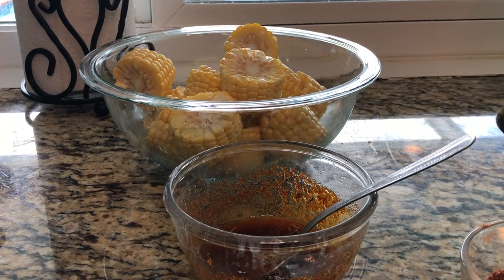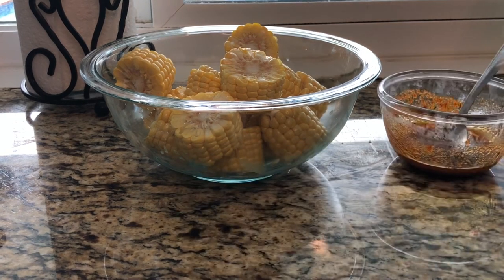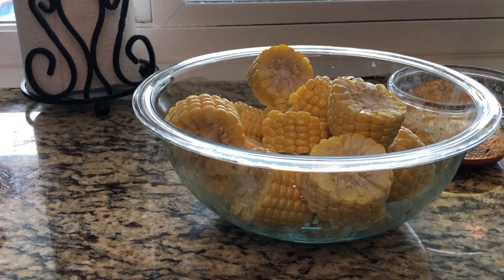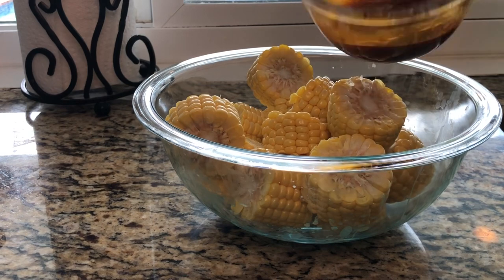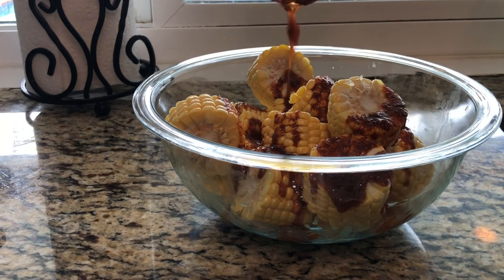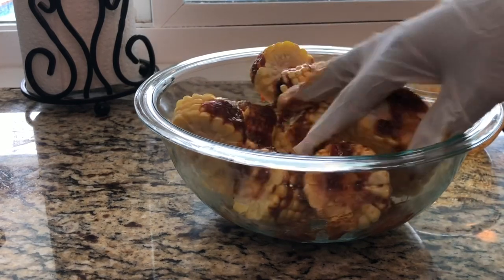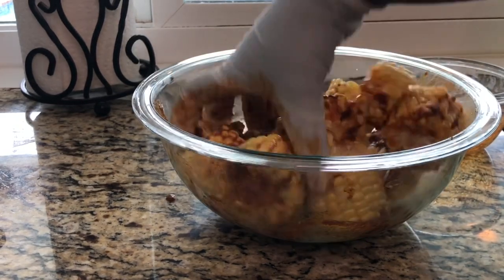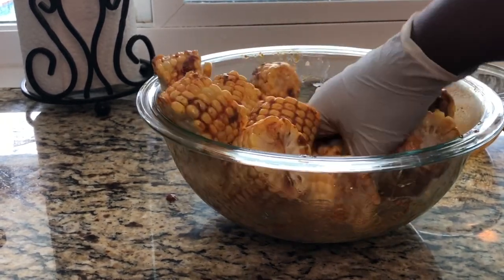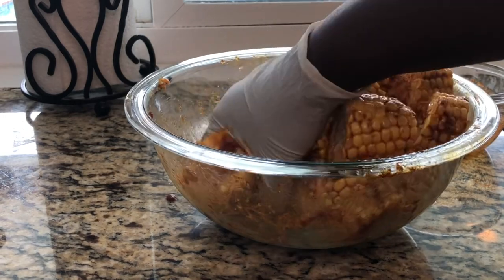Alright, let me move these out of the way. You can do it with your hands but I prefer to use a glove. Go ahead and drizzle all of this deliciousness all over the corn and just massage everything in, making sure it covers every piece. This is one of our favorites here at my home.